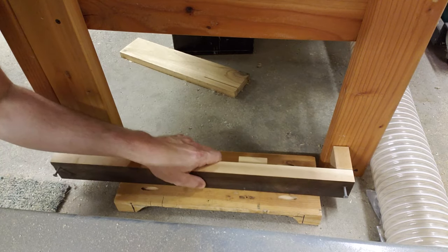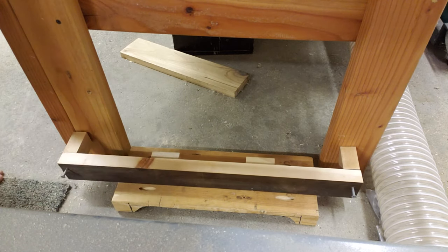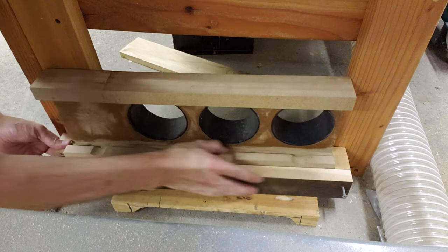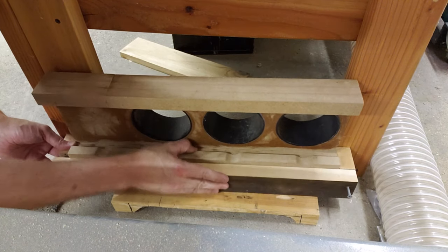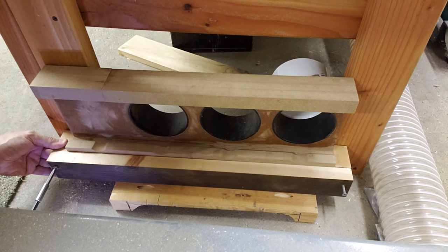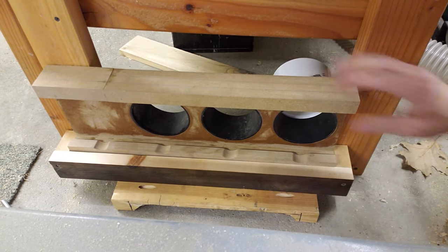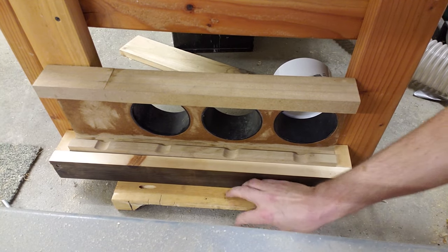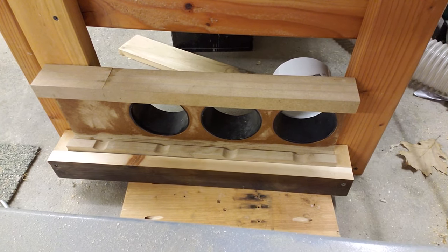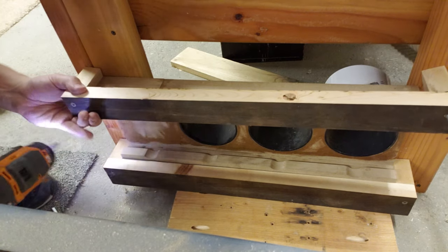Time for installation. I added these two little pieces to help support the switch. It should fit right between there. There we go. I can almost do it with just this. I will need this for another project so I can't leave it there. This is the radial arm saw that you're under.